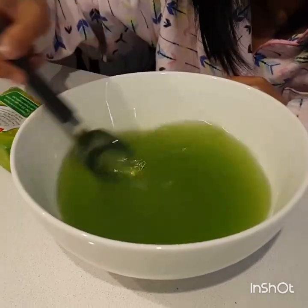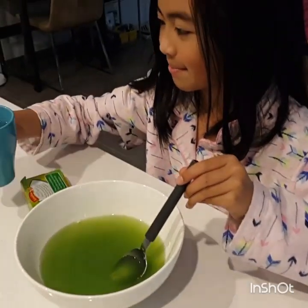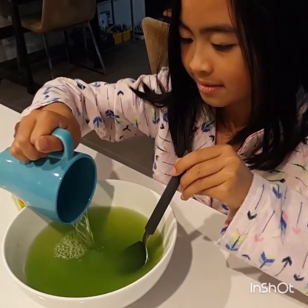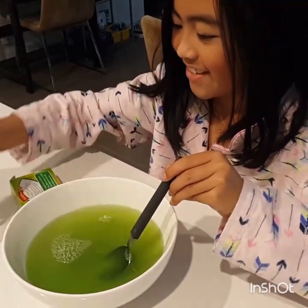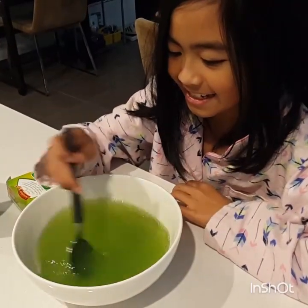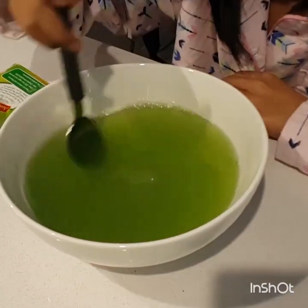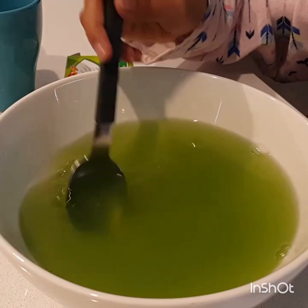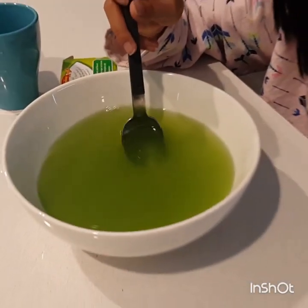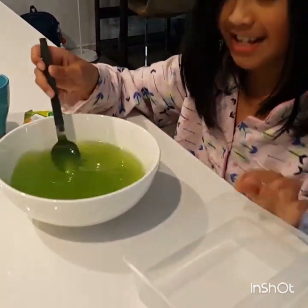Once all the jelly is mixed and done, now we just have to put some cold water, and mix it again. And so we just mix, and then we just put it in this small container, then we just put it inside.